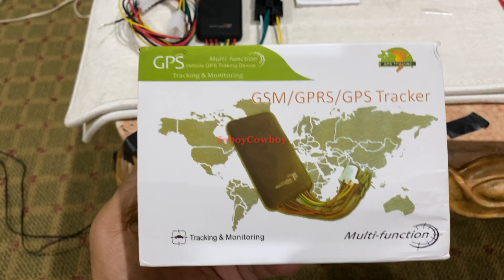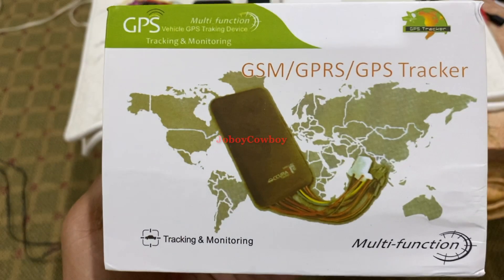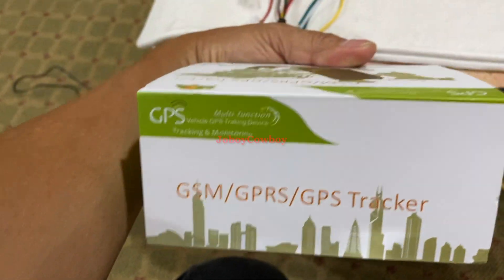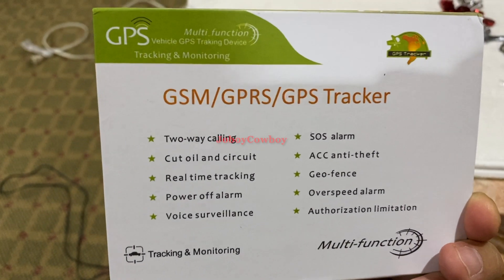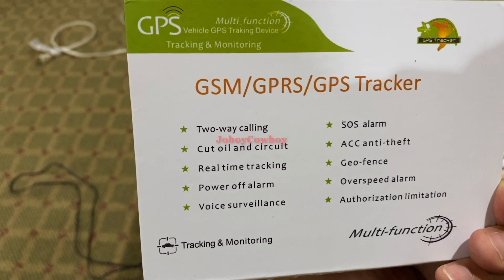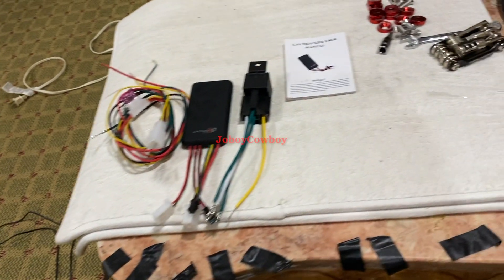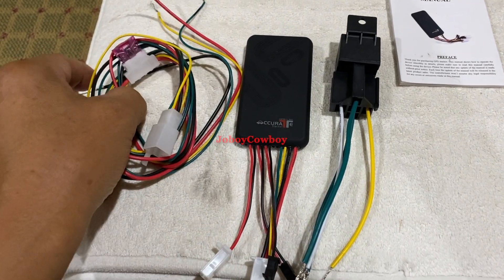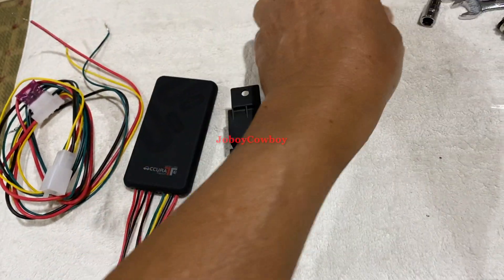Here in my hand is the box of the GSM GPS tracker device that I purchased. Here are the features of that device — I will not explain all the features; I'm going to focus on cutting the power of the throttle via text. Here are the items inside the box: the harness, the GSM GPS tracker device, a relay, and a manual.